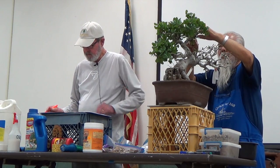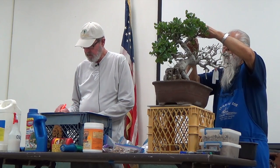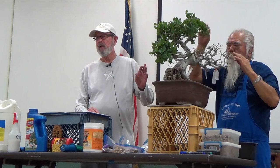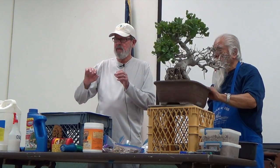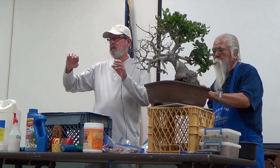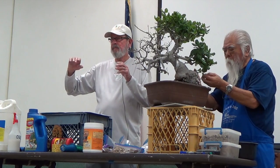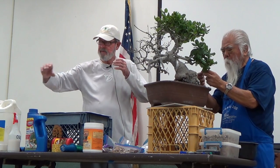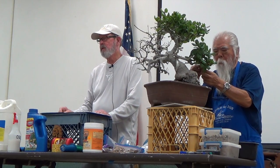Some branches go straight down, as oaks do in nature. The branches stop and start every year — they grow out, then go to sleep — what they call bud set — then rest until early spring and take off again in a different direction. That's how they get all that crooked, beautiful character. This method of directional pruning is very effective, but it takes a while. If you wire an oak it could be trouble.